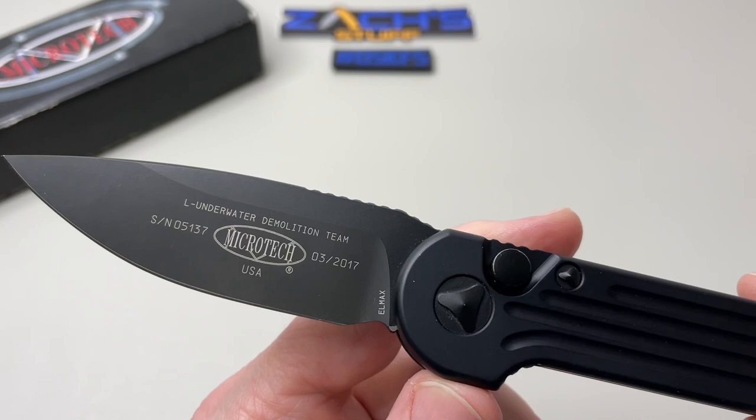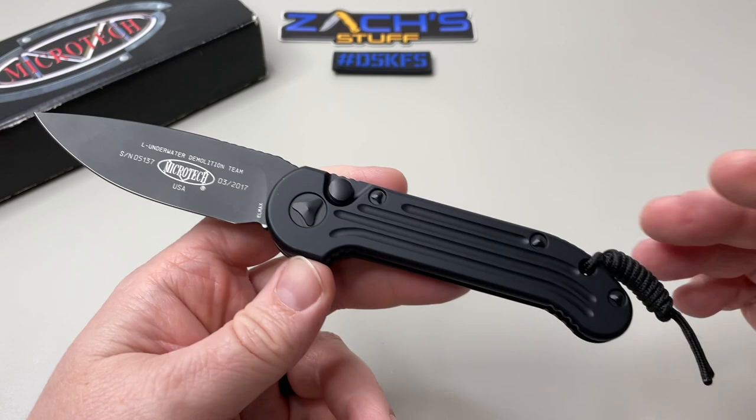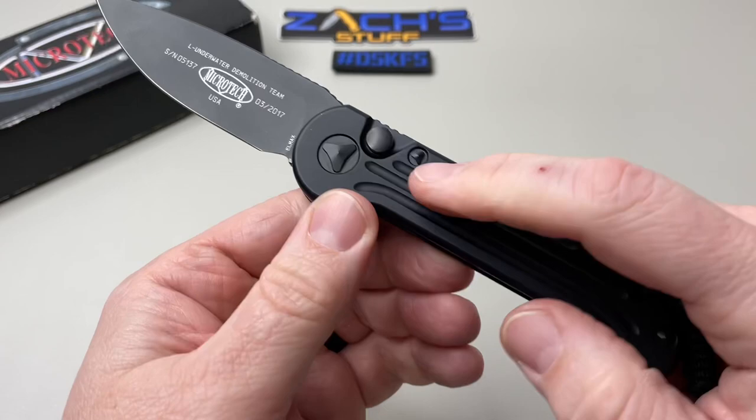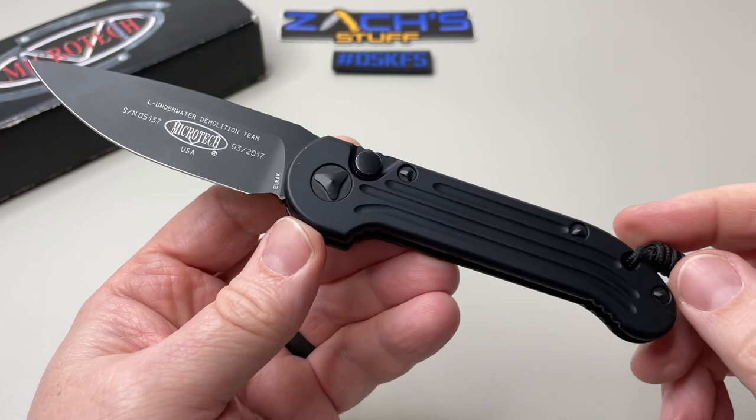Nothing over here though, so maybe they could have spread it out. But overall a beautiful knife in LMax steel coated blade. This is cool — push button auto, it's all contained inside here, no locking mechanism. I like that. What do you guys think? I need to know your thoughts on the LUDT.